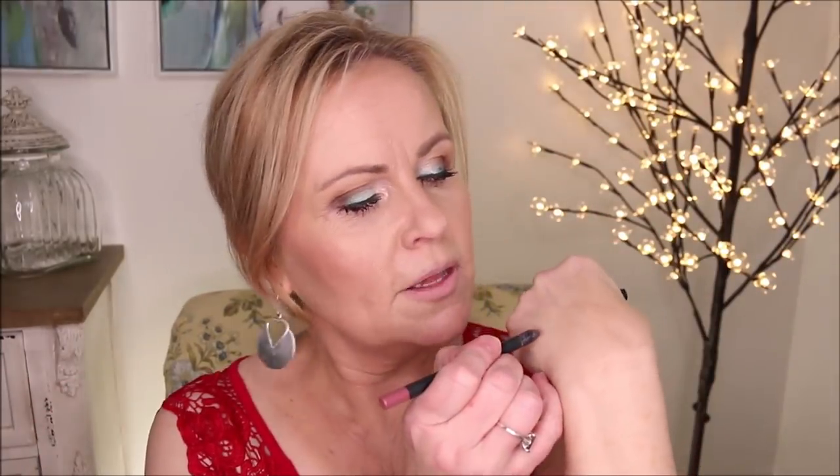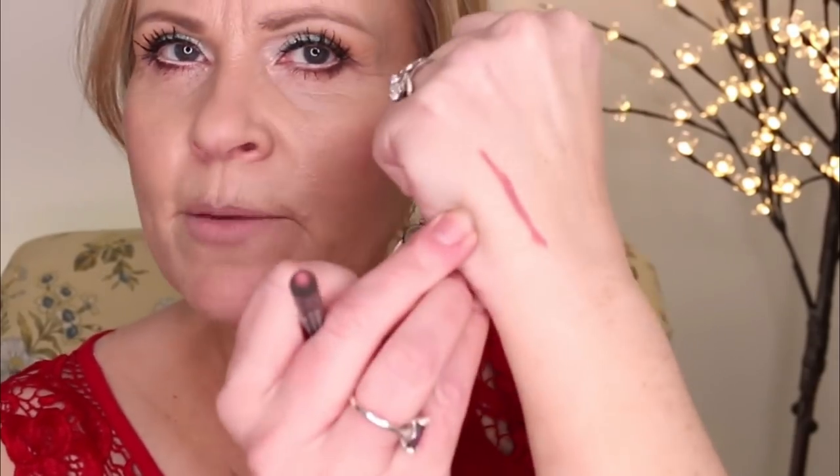I'm going in with a Huda Beauty pencil in the shade Muse — a great deepened nude color with a little bit of rose in it. I'm going just above where I was contouring on those lips, starting in the middle and then bringing it out. For those who are new here: I do have a palsy in my hands as a disability and I do shake, so I apologize. It's not super detrimental to my health but it can be a distraction in my tutorials.